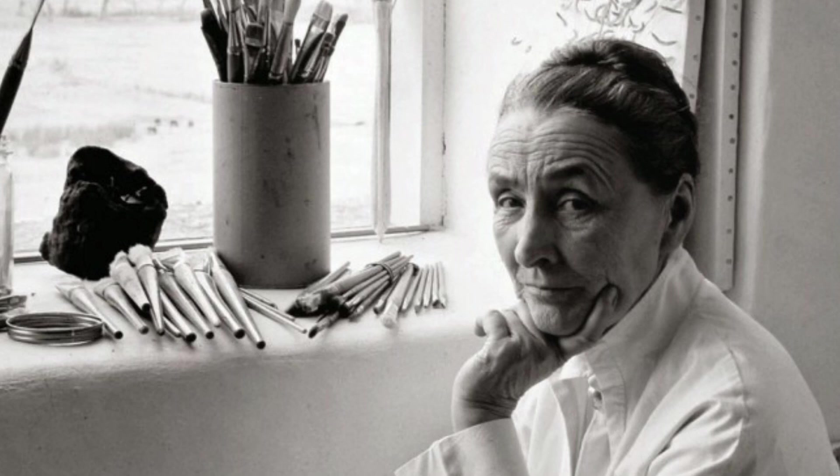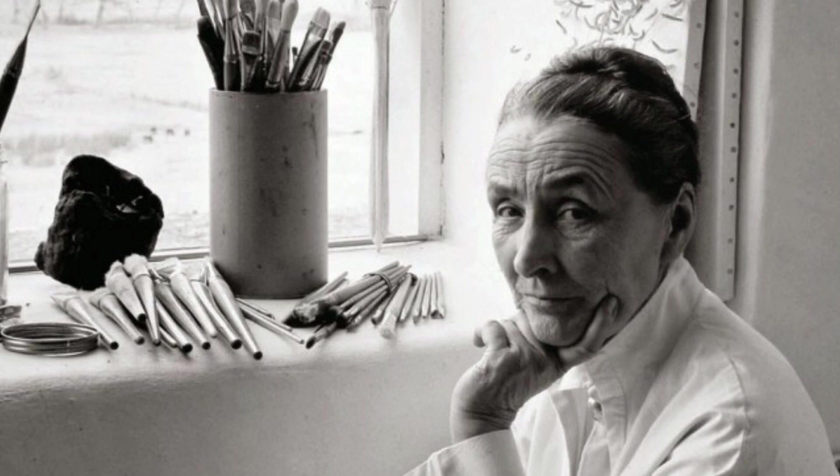Now, interestingly enough, there was also an artist who painted red poppies. Her name was Georgia O'Keeffe. Georgia O'Keeffe was known for painting many large paintings of different flowers, always close up. I think it's very interesting that she started her career as an art teacher, and I think it's also very interesting that she lived to be 98 years old.